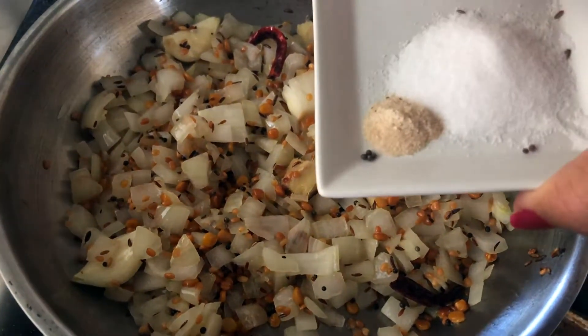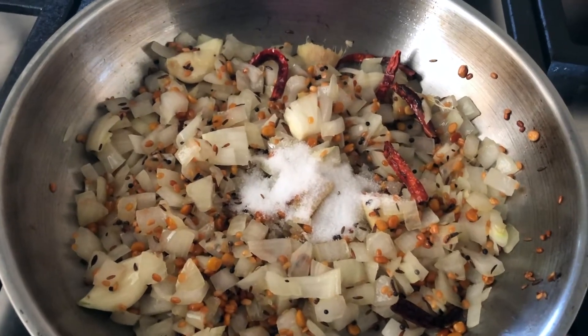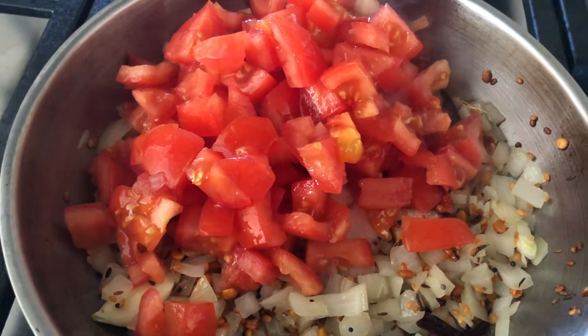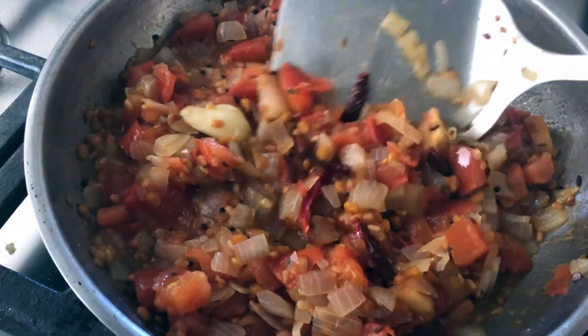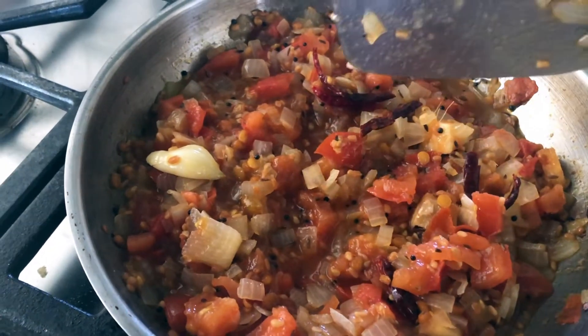I'm adding salt and asafoetida, or hing, and the chopped tomatoes, and I'll let it cook until the tomatoes are soft. After about five minutes on medium heat, the tomatoes are cooked and falling apart, so I'm turning the stove off.